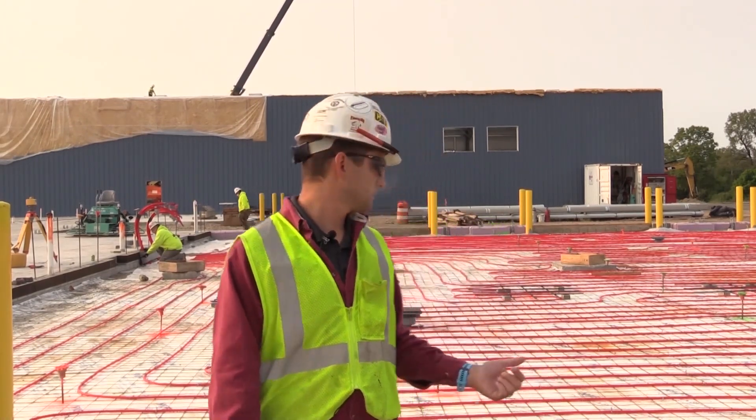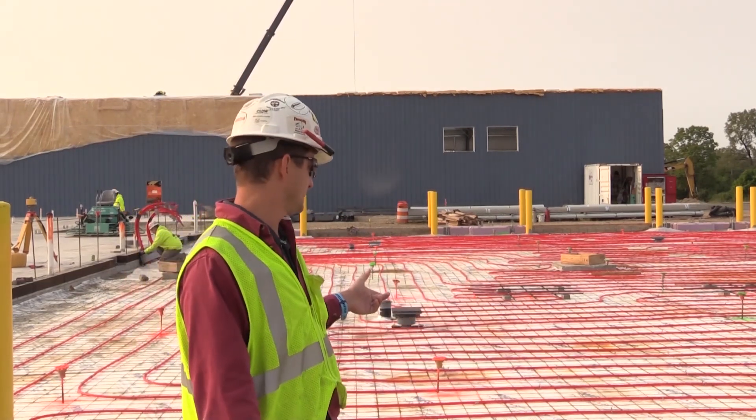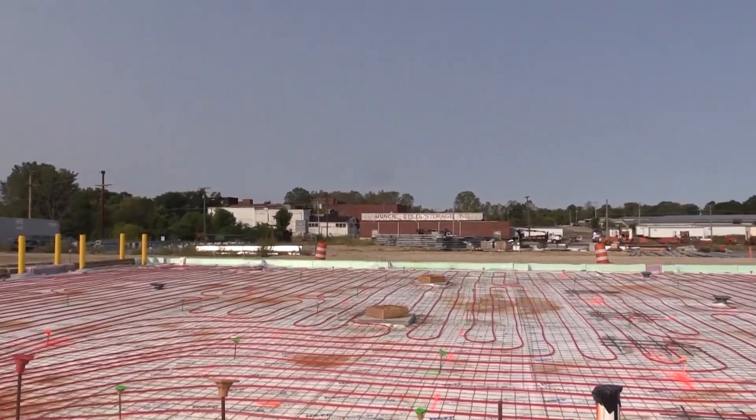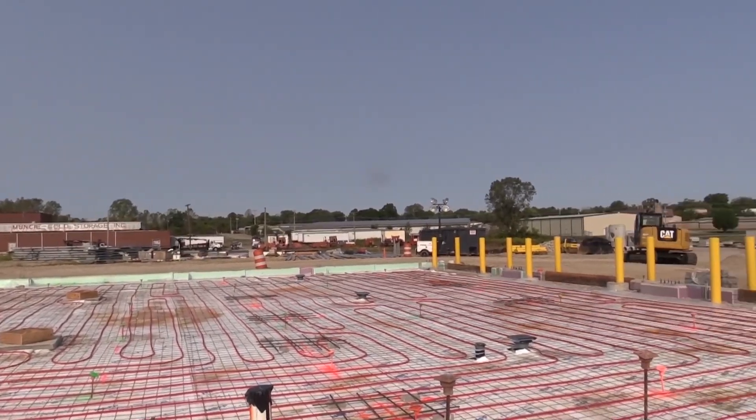Alec Goodall, project engineer. The laser scanner is going to be really helpful on this project because, as you can see, we've got a lot of hydronic flooring — that hydronic radiant flooring that's going to heat this floor. Once we pour concrete over this, we won't be able to know exactly where all this tubing is because it will be covered in the concrete.